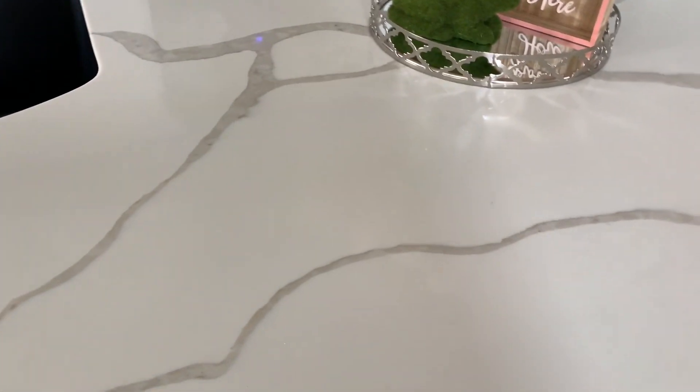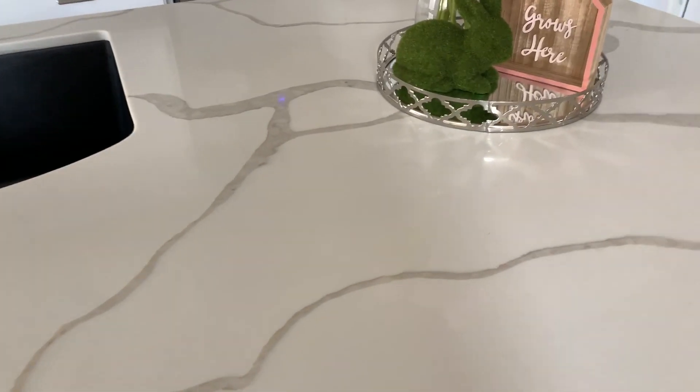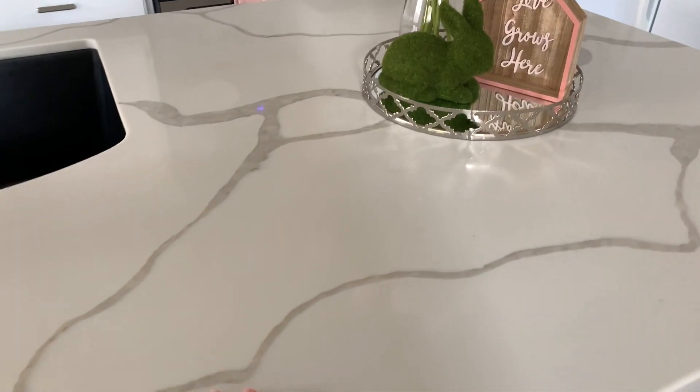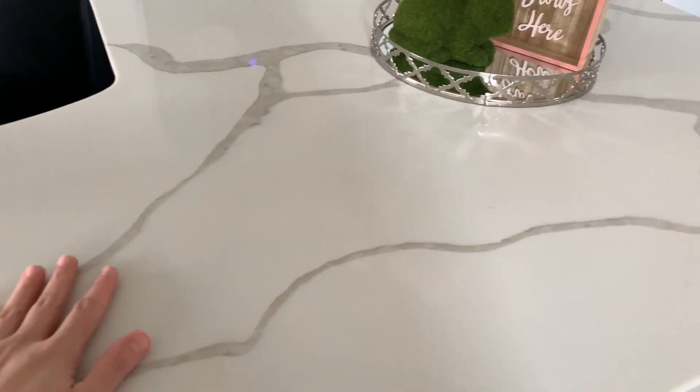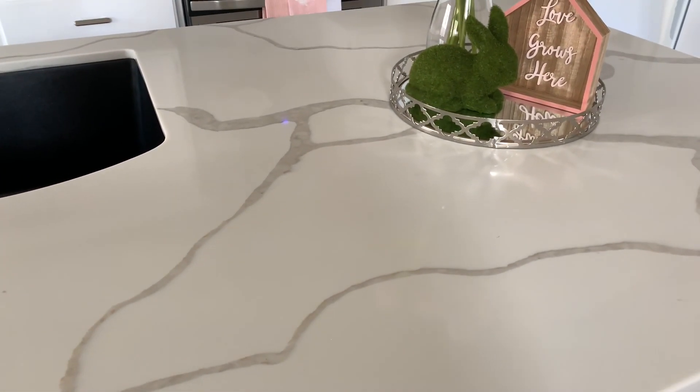Quartz itself is very easy to clean and maintain. You don't need to put a high gloss on it or anything like that. As it comes, it's going to be installed. So that was pretty easy.